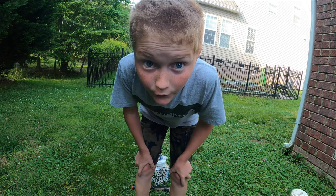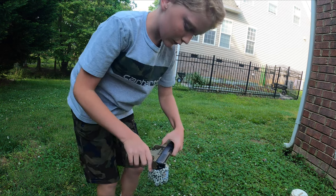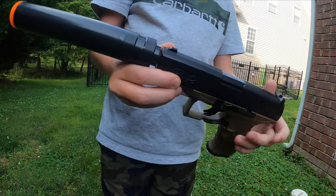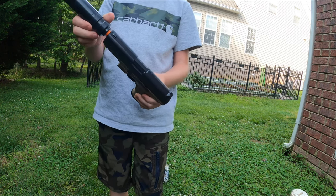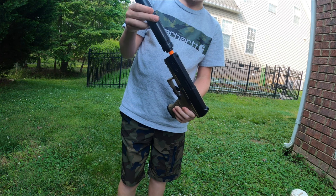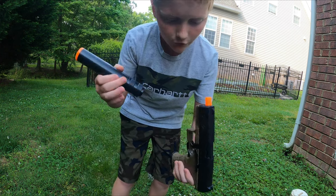Alright, hey guys, welcome to another video. Today we're going to be doing a review of the Walther PPQ Airsoft. It's a very cool airsoft. I got it at Academy Sports for $30. It is a spring-powered airsoft.